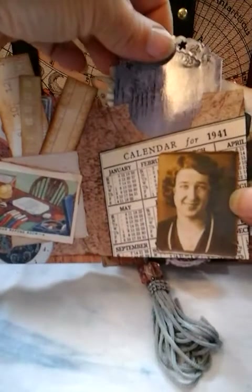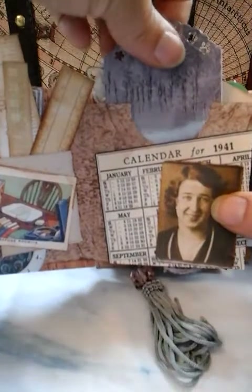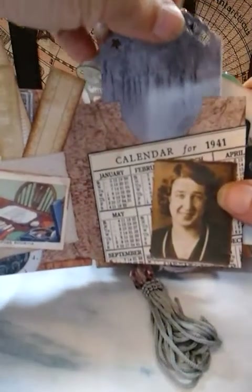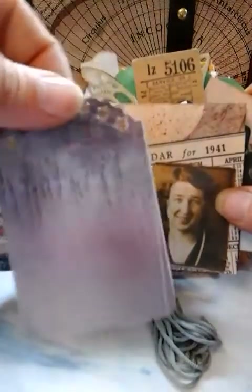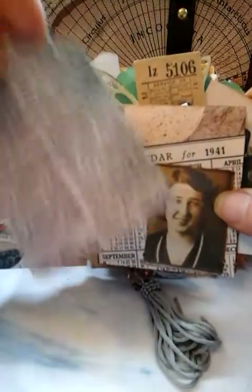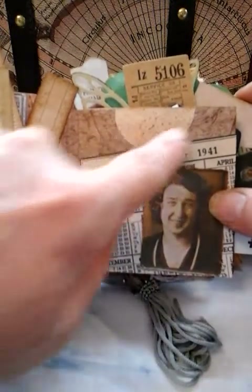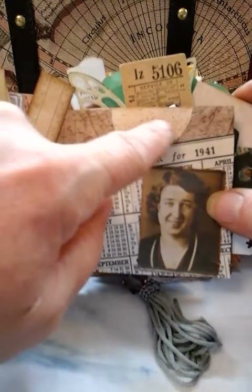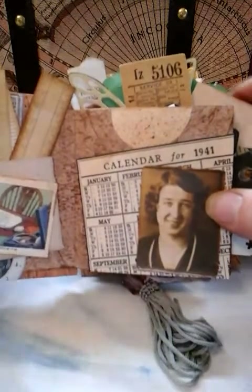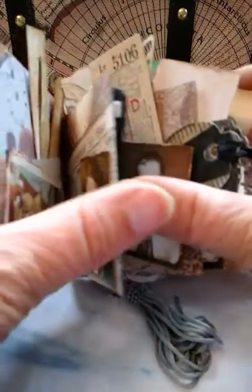We've got a journaling tag here. This is just a repurposed postcard which I've just done some punching on, and I've just backed it with some paper. And as you can see here there is the pocket and I've just done some gold spraying — I think I sprayed the original 12x12 piece of paper before I folded it up.